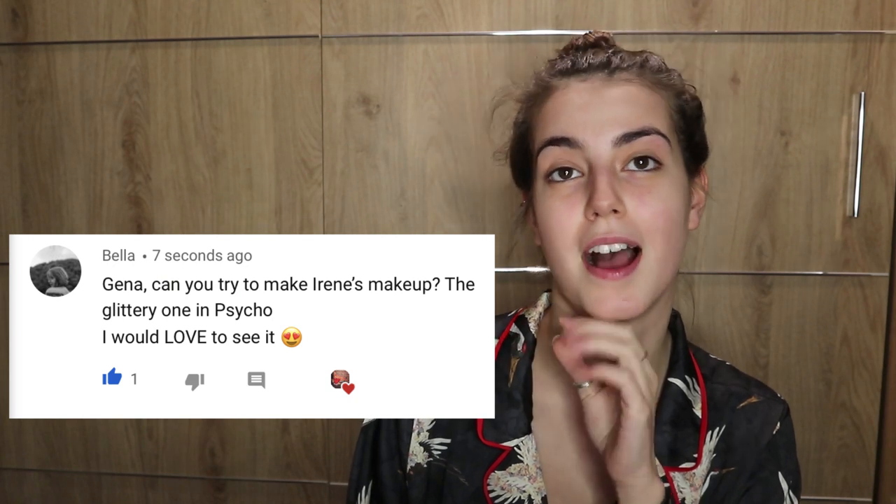This is how I'm gonna start the video. So guys, one of my subscribers — I think she's a subscriber, I'm hoping she's a subscriber — she literally read my mind. She suggested for me to do Irene's makeup from the MV Psycho, which I absolutely loved, that was a banger. So thank you so much to Bella for suggesting it, and that is what I'm gonna do today. The look from Irene's Psycho is this one — when I saw it I was like wow, it just grabbed my attention.